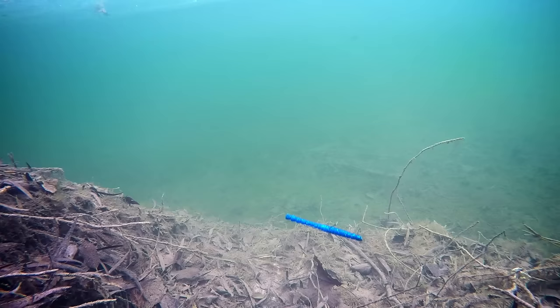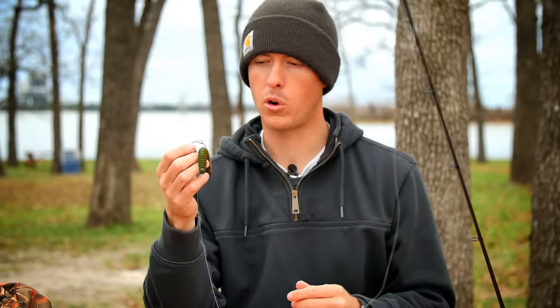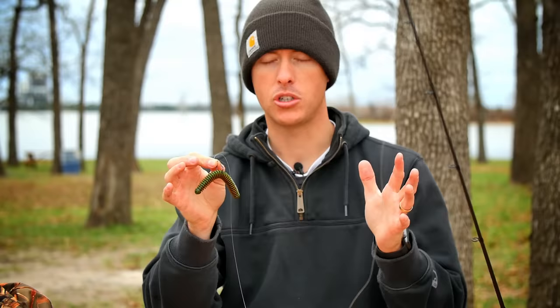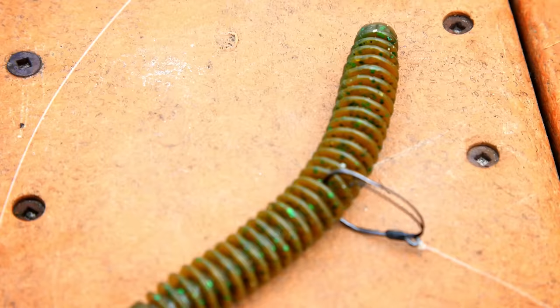When this bait is in the water, it has a really natural action like a caterpillar falling in the water or a worm out of a tree — a swimming type action. When you move the rod, it looks like the worm is trying to swim through the water. But the best thing about a wacky rig is when you just let it sink slowly: both ends of the worm will shimmy and shake, creating a natural slow fall that any suspended bass is going to come over and grab.